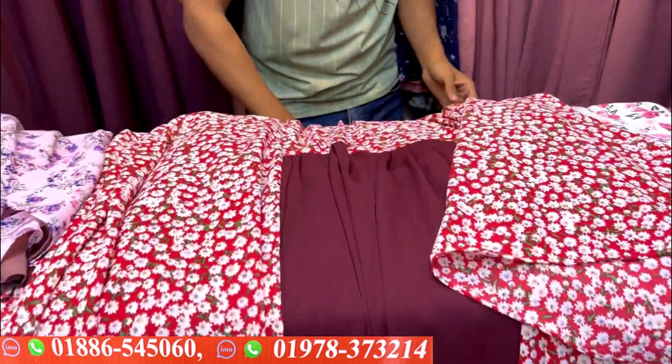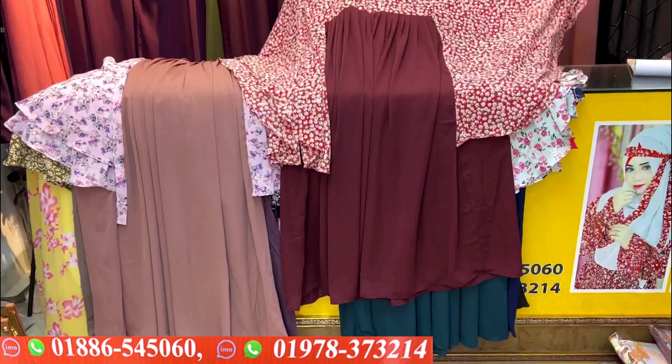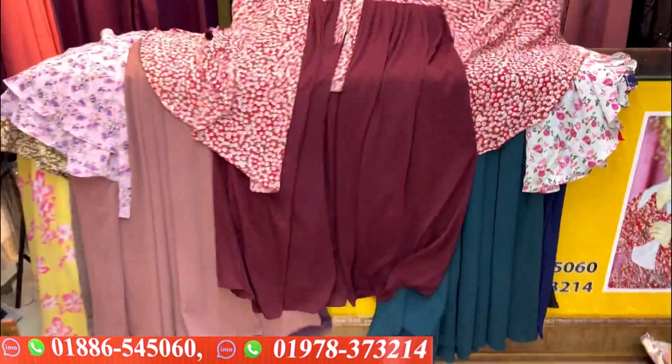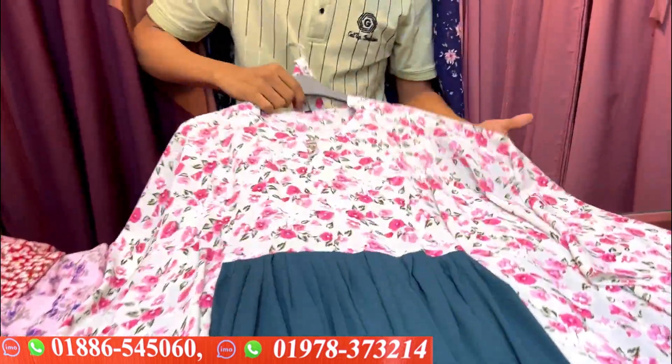Let's see the next color. The next color is the red combination. The price is $25. Next color is another color combination — all of these colors are not too much.